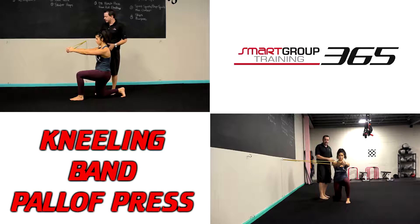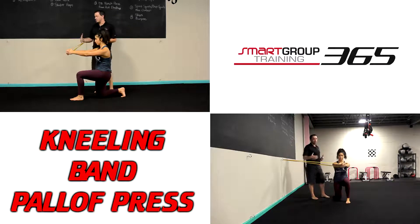The goal is almost like a plank. It's a static movement and we're just preventing that rotational force that the band is creating, and we go in and out.